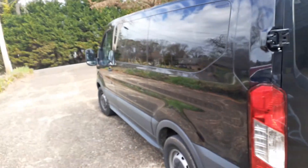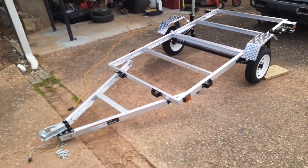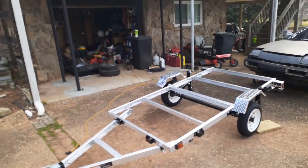I got this Ford Transit van — it's a 150, so it's the lighter version, lighter duty. It's got a V6, and even though the V6 has got some horsepower, I didn't want to tow anything too heavy.